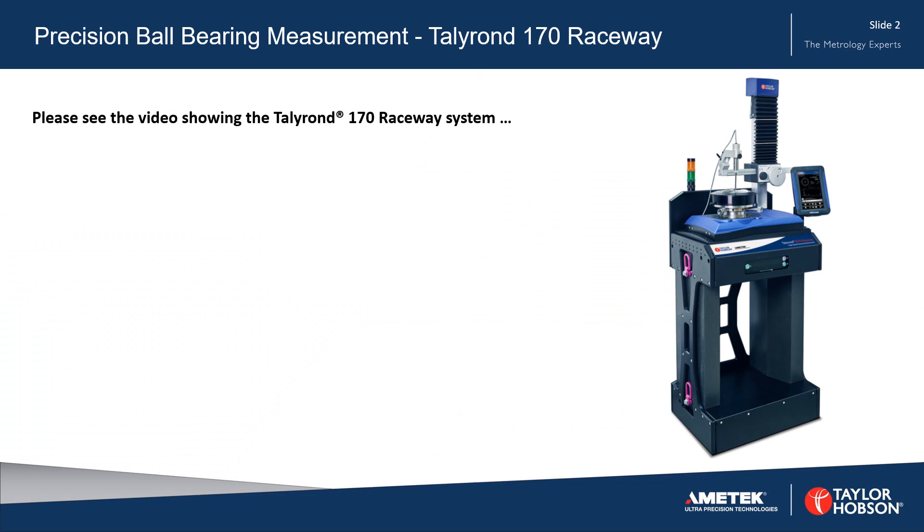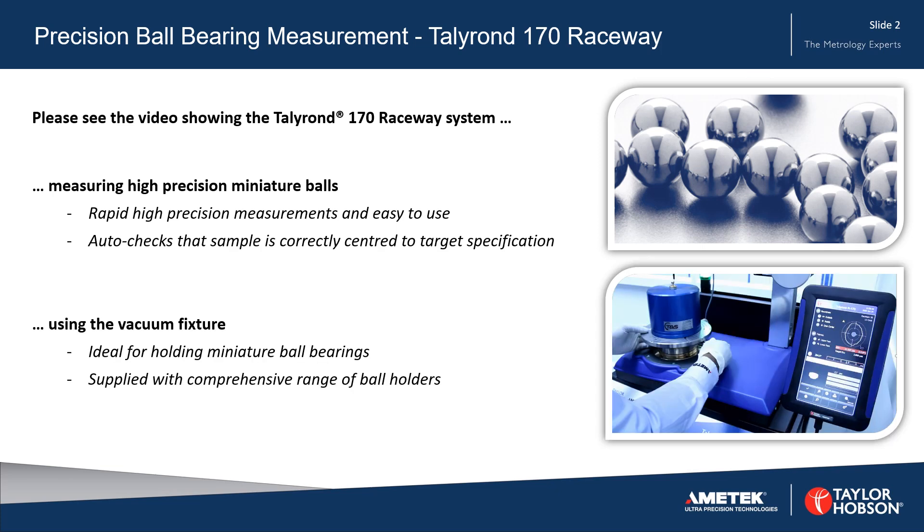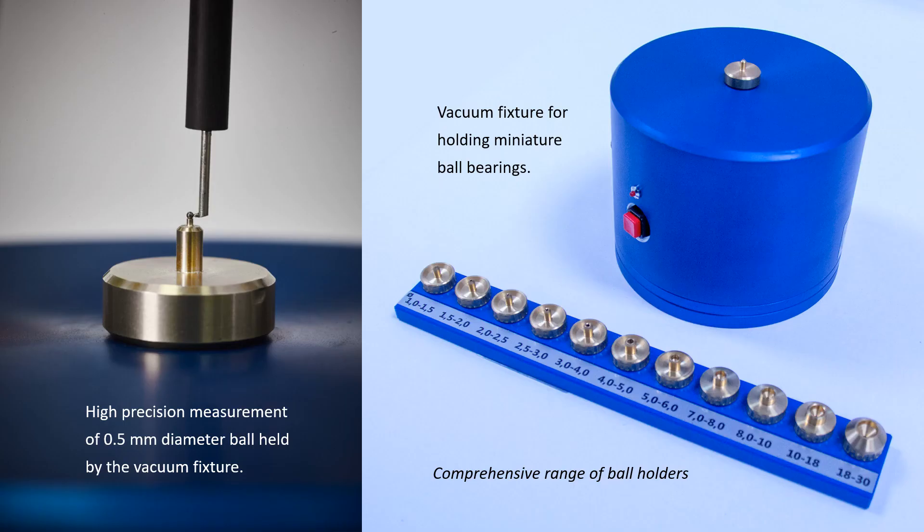Please see the video showing the Talleyrand 170 Raceway system measuring high-precision miniature ball bearings using the vacuum fixture. The vacuum fixture is designed for holding miniature ball bearings and is supplied with a comprehensive range of ball holders.